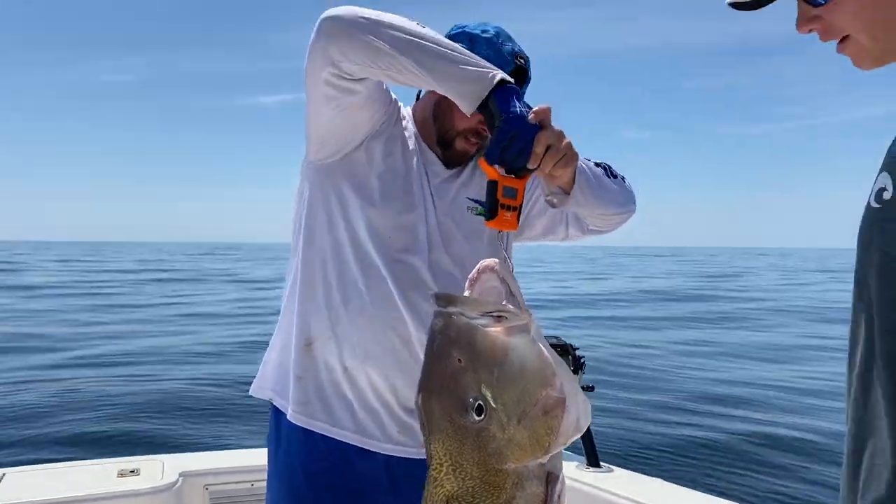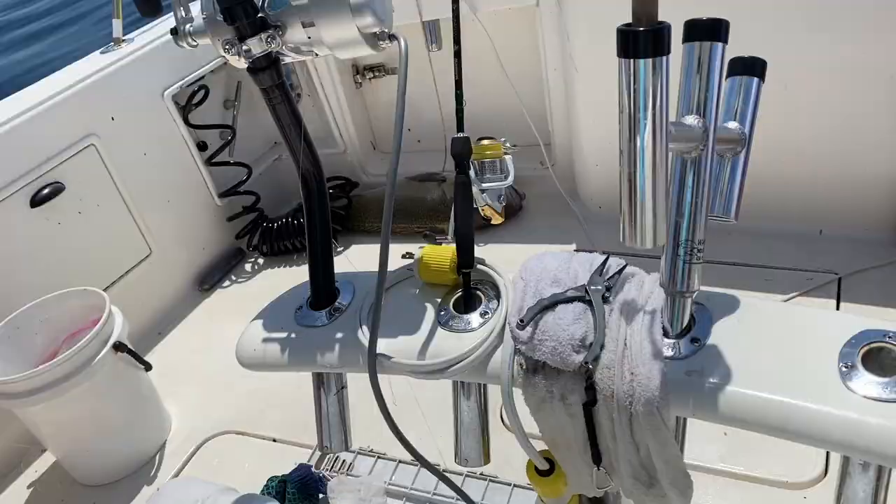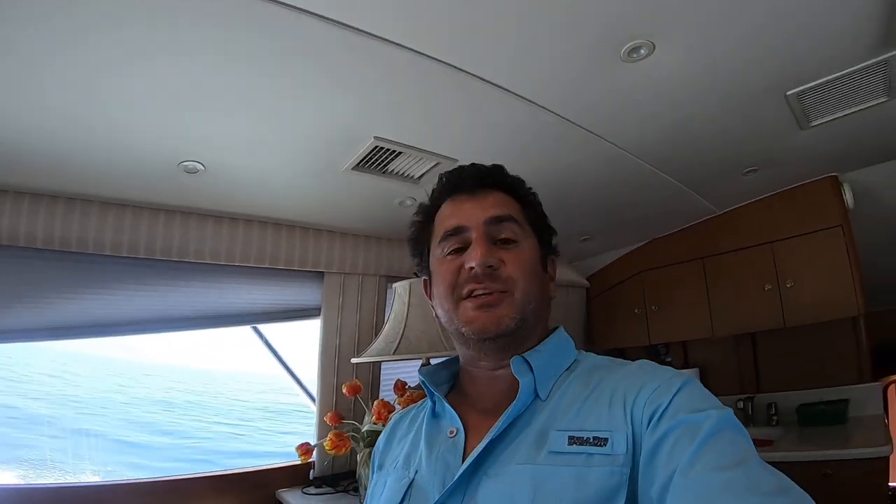Look at his big fin — look how neat that is! Look how neat — and then look at the size of that! I'd say 45 pounds, but we're moving around a lot. You've got to get an official weigh. Unreal, dude! Team, did you just see that tilefish?! That's by far our biggest to date — that thing is huge! I think it's gonna go 50 pounds. We're going to try and weigh it in officially.